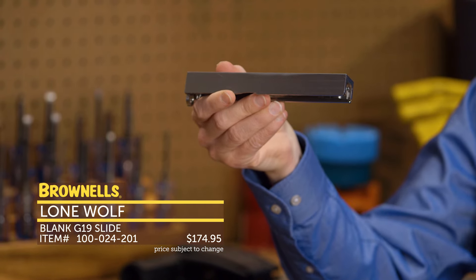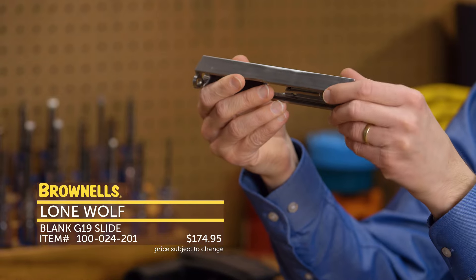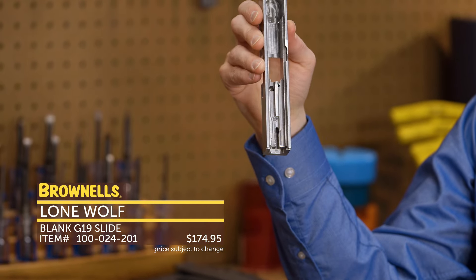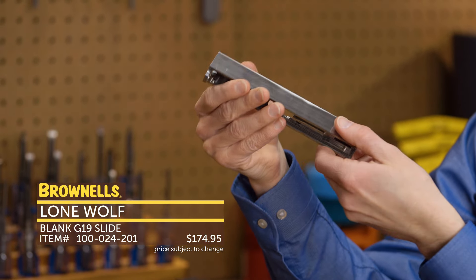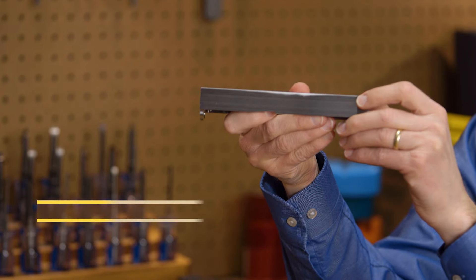This is a great way to go versus taking an off-the-shelf Glock 19 or 17 and going to town on it — a pretty neat option. You can see the interior as well. Stainless steel, ready to go out of the box to be machined however you want, from Lone Wolf.